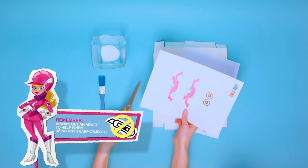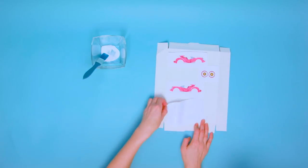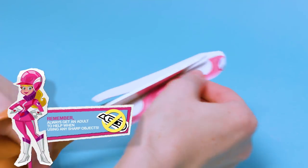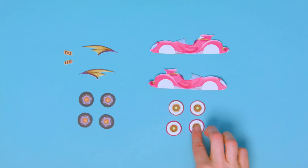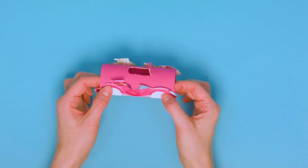To make Penelope Pitstop's Compact Pussycat, cut out the printout of the car and stick this onto the cereal box cardboard. Then carefully cut this out using scissors. Stick these to the sides of the pink tube and put to one side to dry.